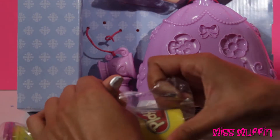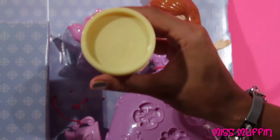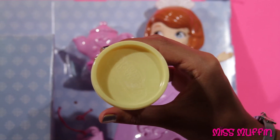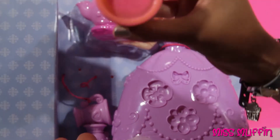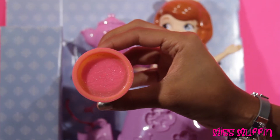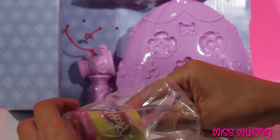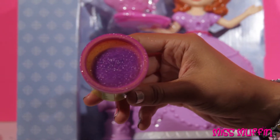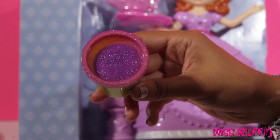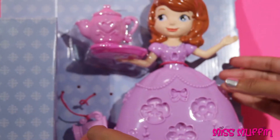Here we have a yellow Play-Doh, a pink sparkly Play-Doh, and a purple sparkly Play-Doh. And here's Sophia.